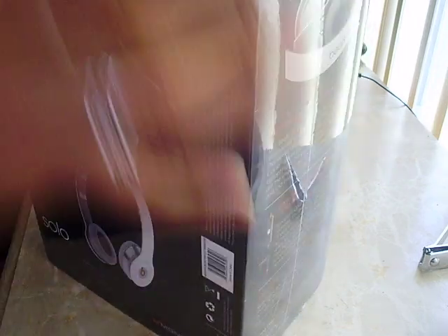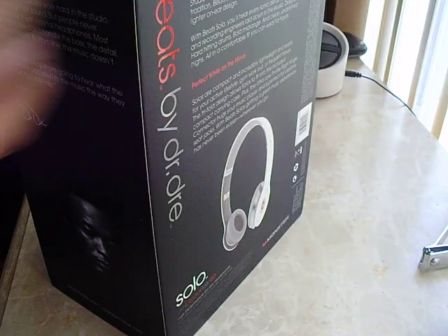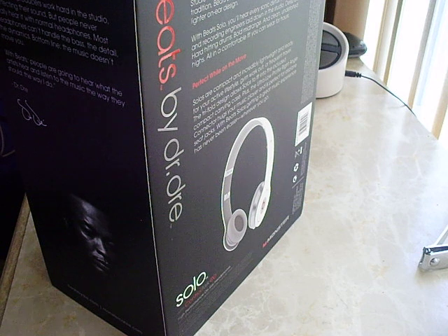As I'm opening this, the starting ceremony for the FIFA World Cup is starting and I'm actually excited because I'm Mexican. Mexico's playing against South Africa, so let's hope good things happen.